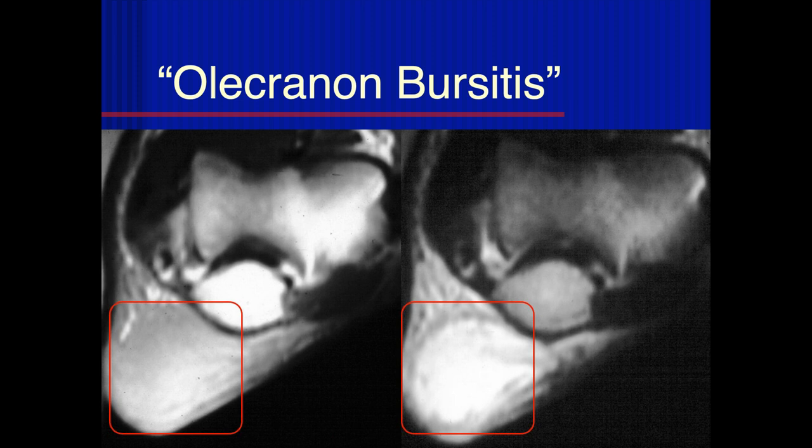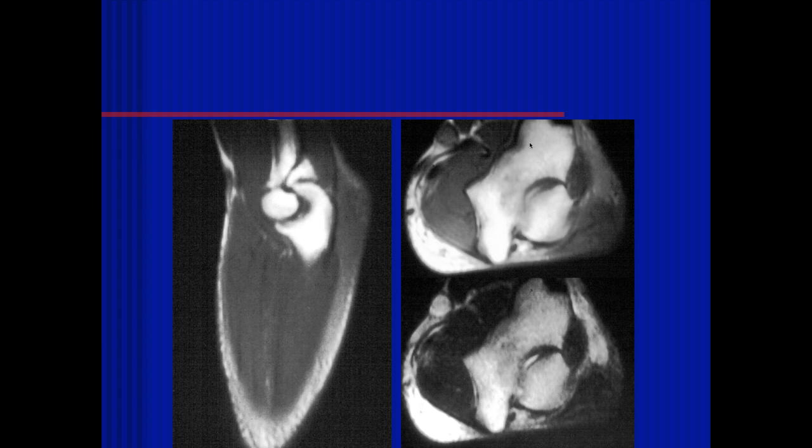He had septicemia. He was an alcoholic and had more than one infection in his career that I took care of. Anyway, it's not an innocuous condition — it can be bad news. But it's a very common condition. You aspirate it, put a little cortisone in it — that's the fastest way to take care of it.